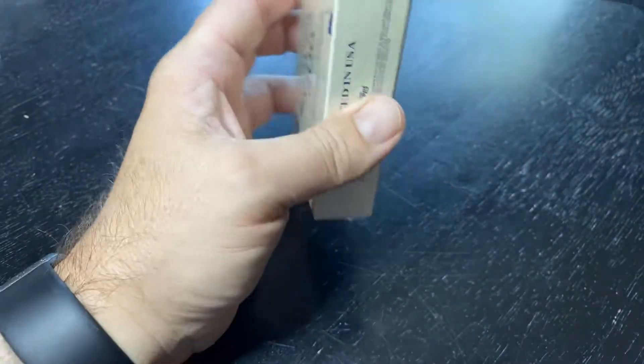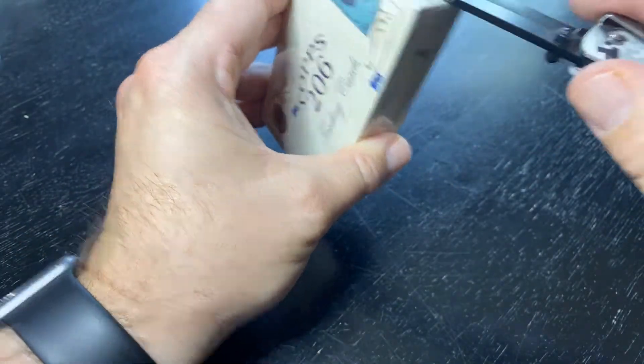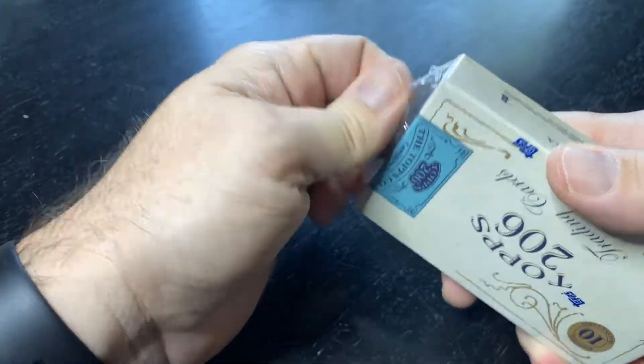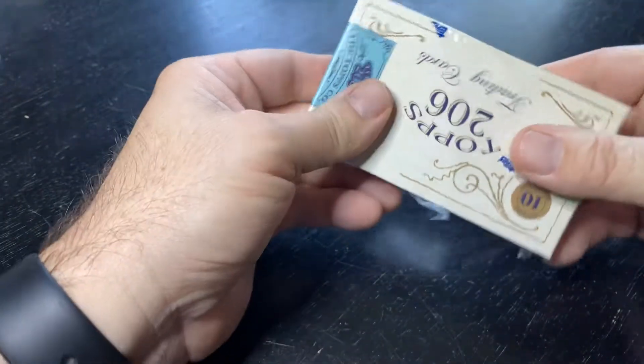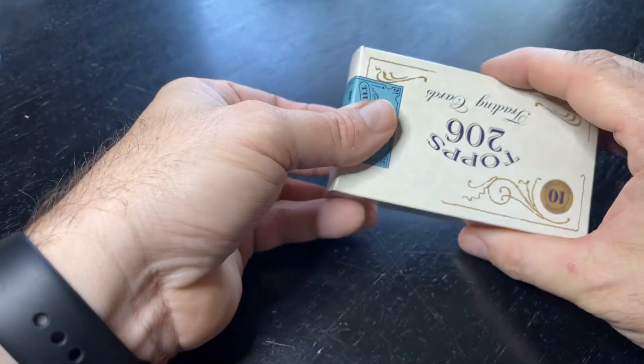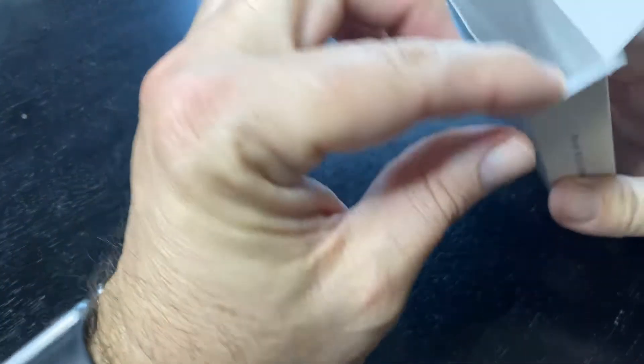Topps 206, online exclusive. I've seen a couple videos of people open these. I know autographs are super hard pulls. I saw a guy open 60 of these and not one autograph came in.